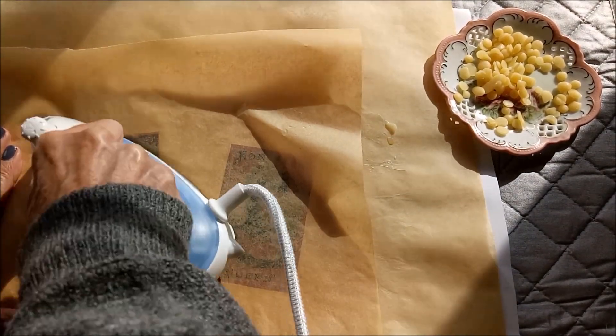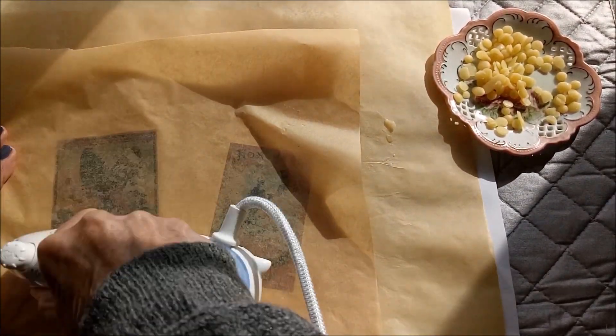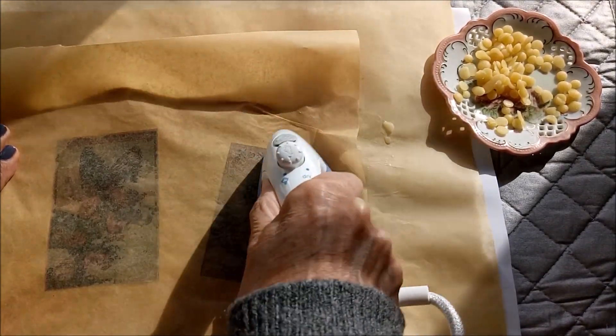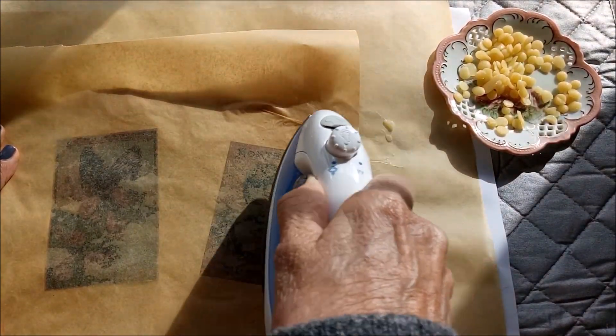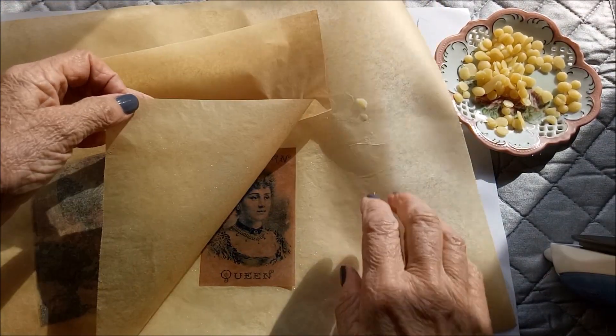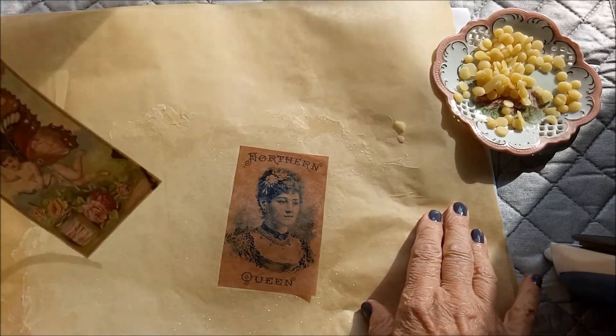You want to be sure to get it over the whole image, and you can tell even when you're doing it over the baking paper whether you've got it covered or not.